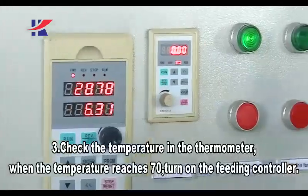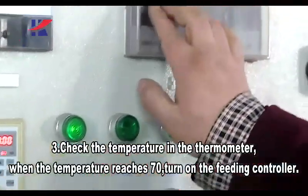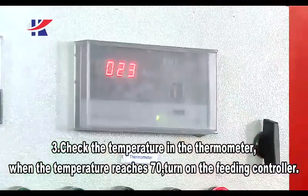Three — check the temperature on the thermometer. When the temperature reaches 100 degrees, turn on the feeding controller.